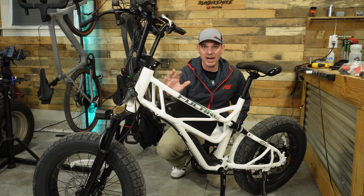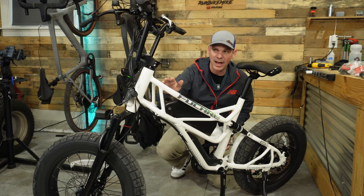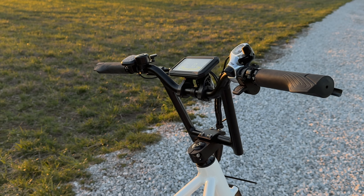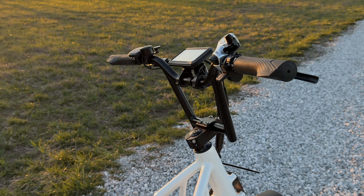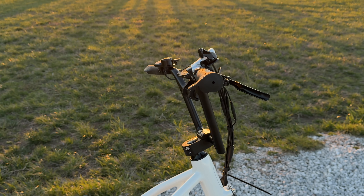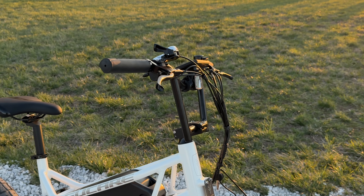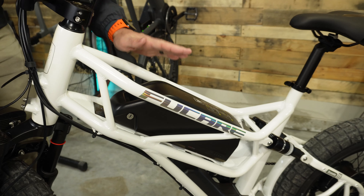With the frame design they went with, it's not a super long wheelbase and the stack height isn't super high. Having a slightly lower stack height allowed them to put on these BMX-style handlebars, which I actually really like. They allow a lot of forward and back adjustment, and personally I find them super comfortable going down the road.